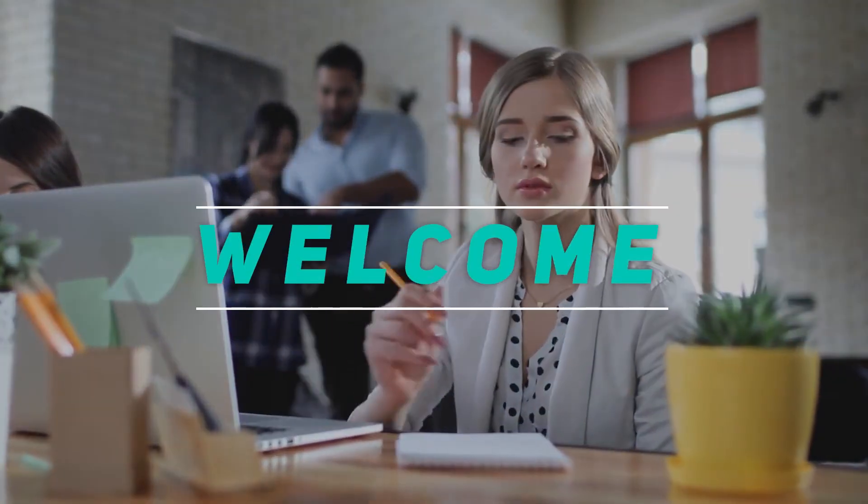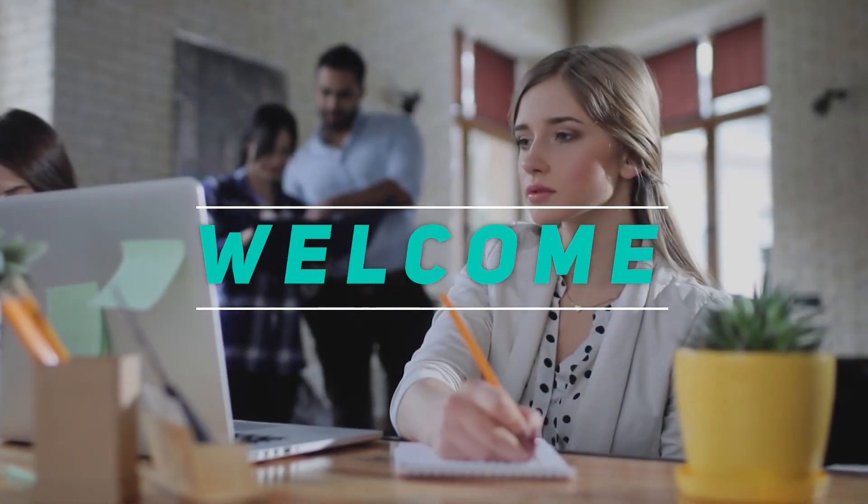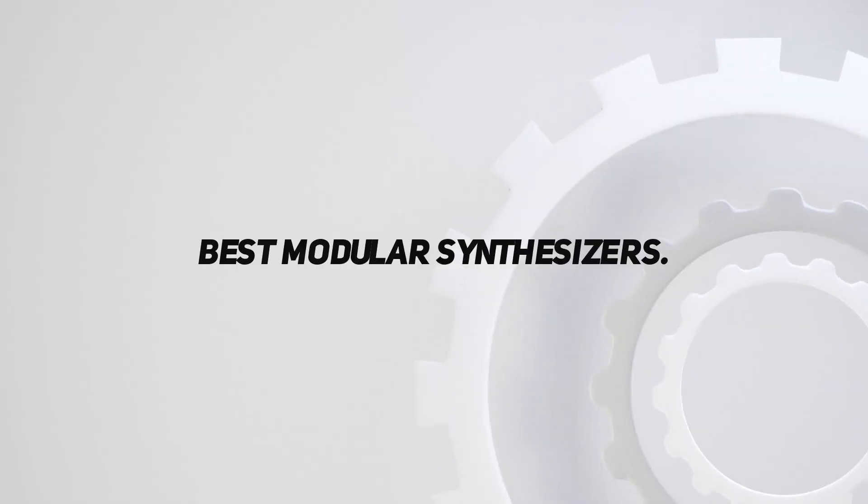Hey, welcome back to my channel. In this video, I'm gonna talk about the top 5 best modular synthesizers.